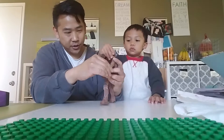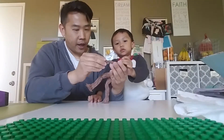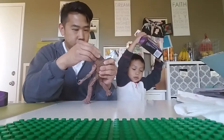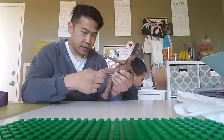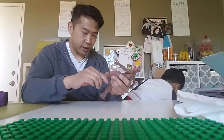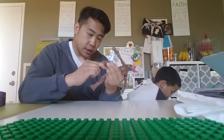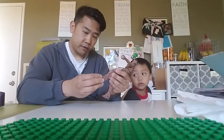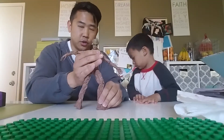So it's got really good articulation. The elbow is double jointed. The hand swivels, the shoulder and the bicep. Neck articulation. And then you've got the hip joint. Double joint knee as well. Got some ankle pivot. So he's really huge - he's a good figure.